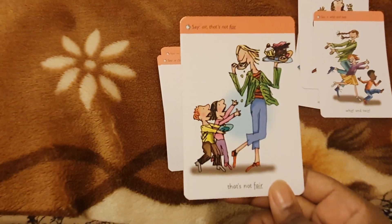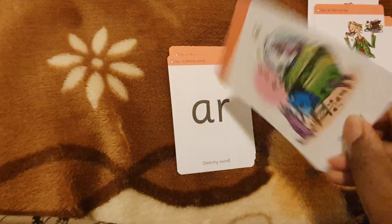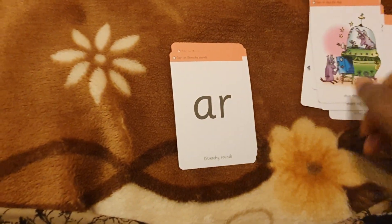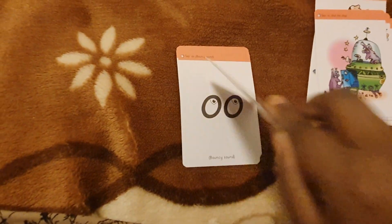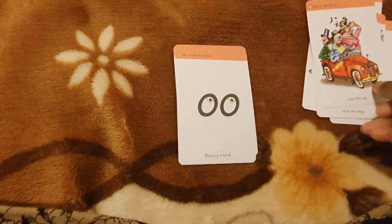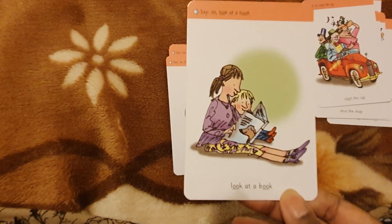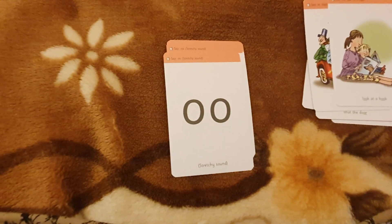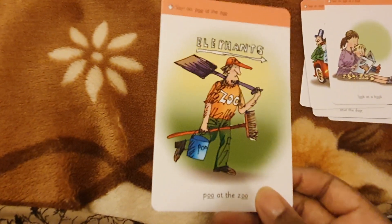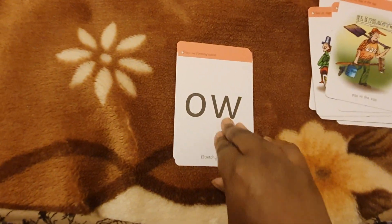AIR — that's not fair. OR — shut the door. AH — start the car.